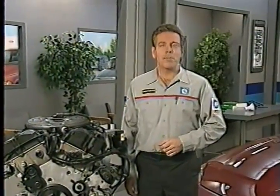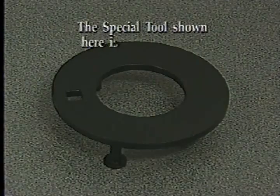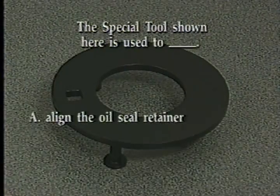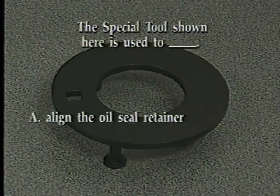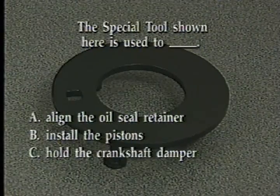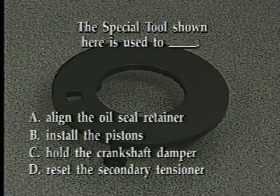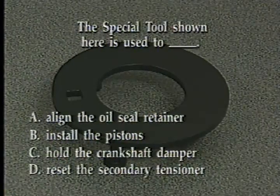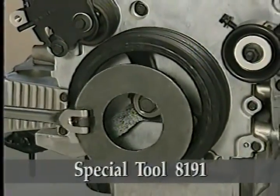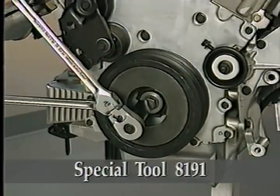We'll see more of the timing marks in our next segment concerning primary timing chain removal and installation. But before we move on, try this review question. The special tool shown here is used to: A. Align the oil seal retainer, B. Install the pistons, C. Hold the crankshaft damper, or D. Reset the secondary tensioner. The correct answer is C — special tool 8191 is used to hold the crankshaft damper when removing the damper bolt.